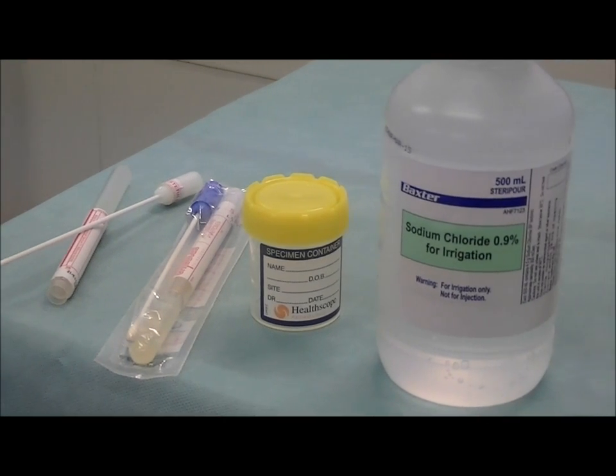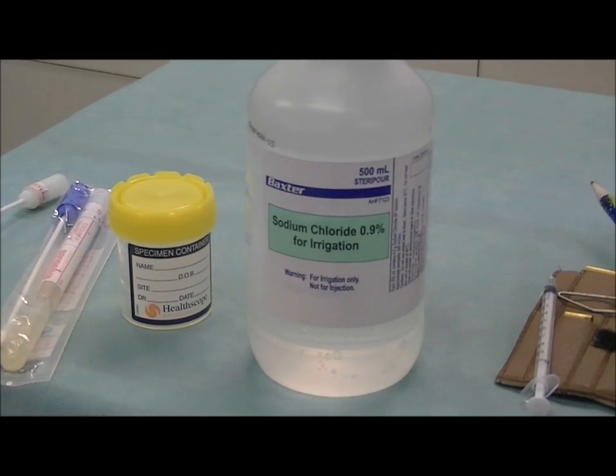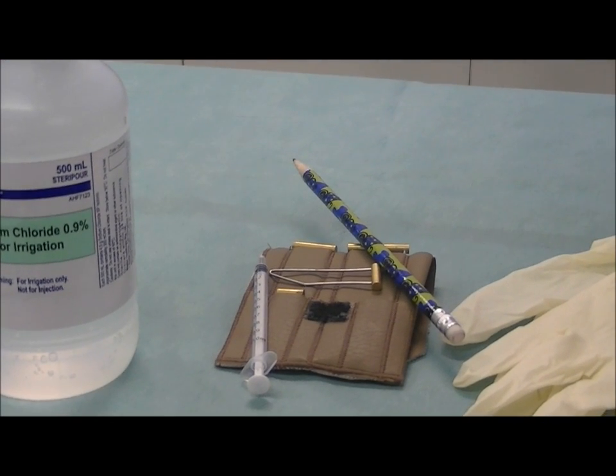The second thing you are going to need is a sterile specimen container — this yellow top container is an example of that. You are going to need two to five mils of sterile saline or sodium chloride — only two to five mils. You are going to need something to hold the snake's mouth open while you are taking the swabs. This can be a pencil, a small syringe such as a one mil syringe, or if you have access to it some proper snake mouth gags. A large paper clip would also be suitable.